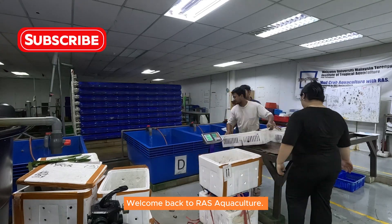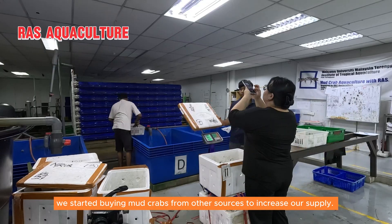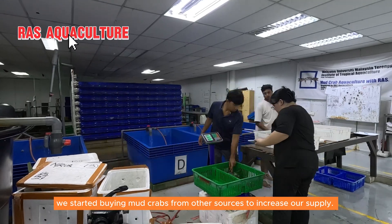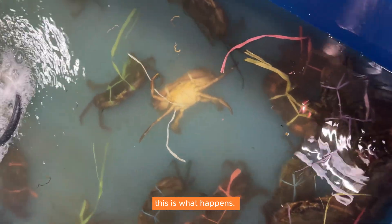Welcome back to Ross Aquaculture. Due to the high demand in the market, we started buying mud crabs from other sources to increase our supply. But every time we bring them in, this is what happens.